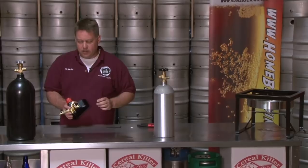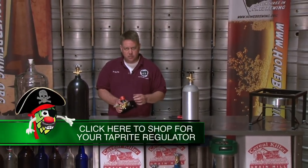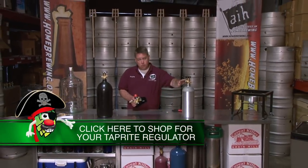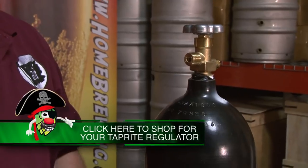The beauty of the regulators that we carry is that they already have a washer built into them. I really like that — you don't have to worry about losing it or purchasing an extra item. Basically, it's there and it works.